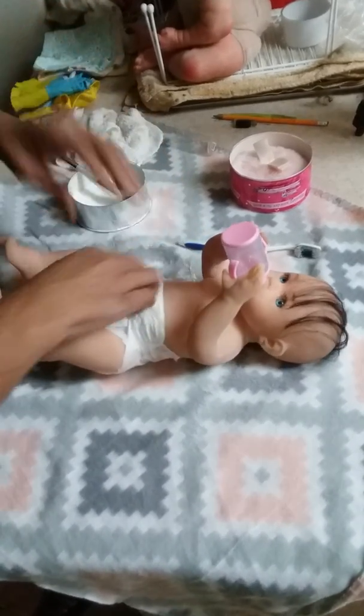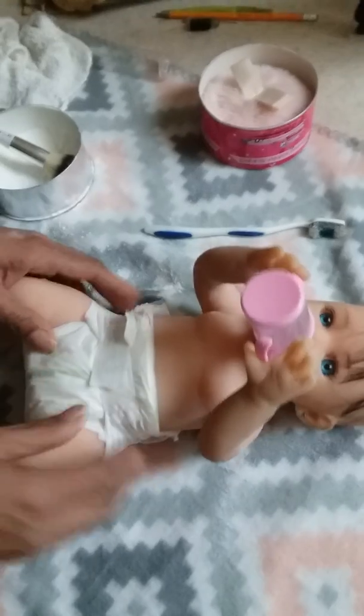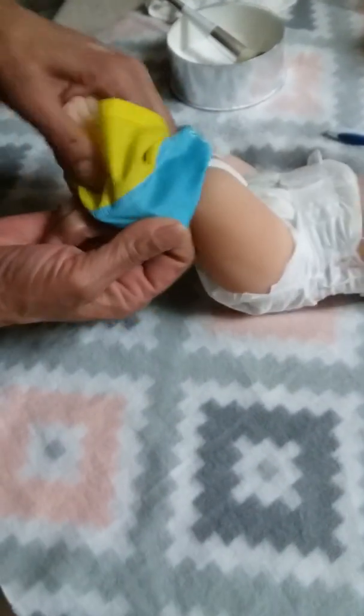This is a size one diaper. It's a little bit big for her, so I just fold it under in the front, just like that, and it fits just fine. When you put the powder on, it's much easier to get her clothes on without her being too fussy because they'll slip right on.